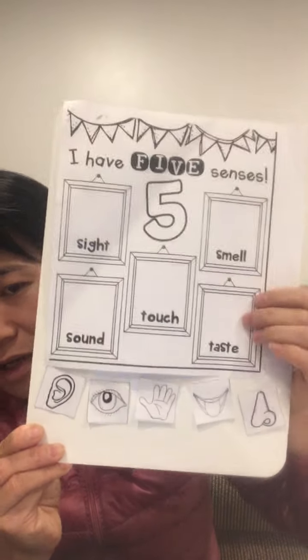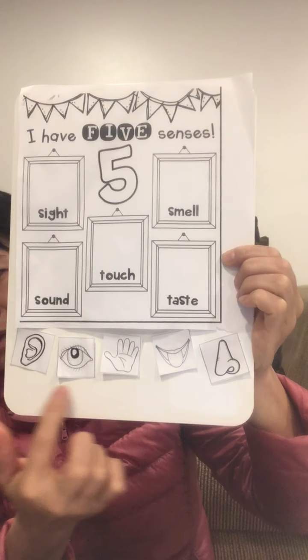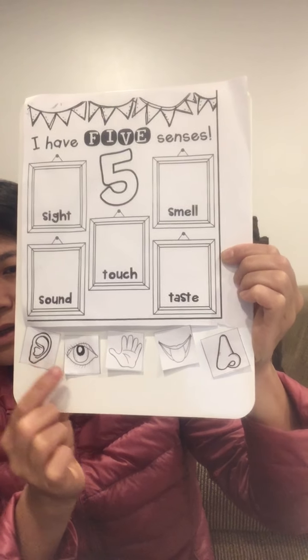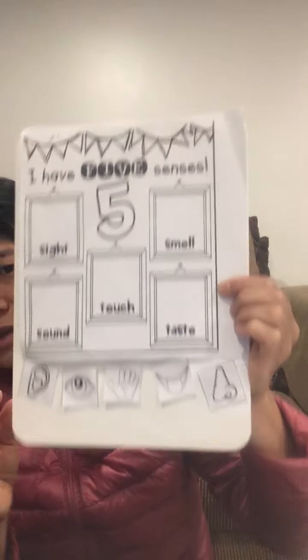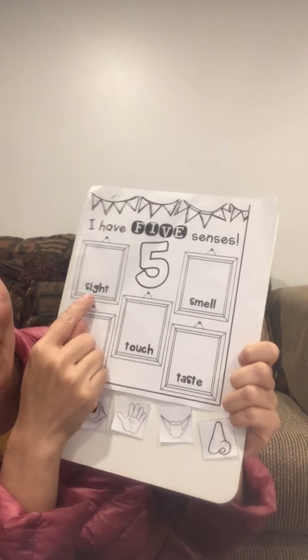First of all, I take this picture out and cut the small paper from the bottom. I cut out eyes, hands, tongue, nose, and ears.